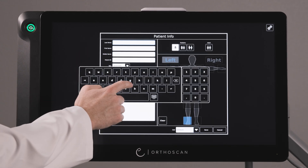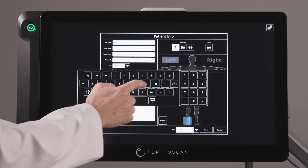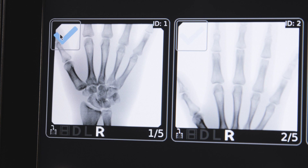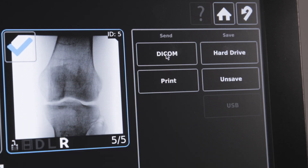By integrating the monitor, CPU, and virtual keyboard, we eliminate the need for a physical keyboard, creating a seamless tablet-like OrthoTouch experience. After each exam, easily review, save, and transfer images via the intuitive OrthoTouch display, fully integrating with your PACS system.